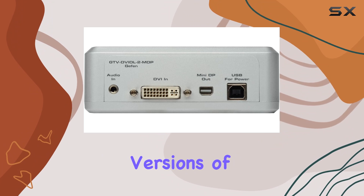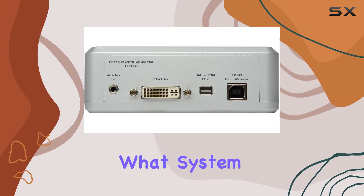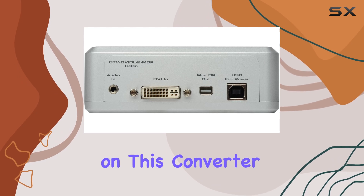In terms of compatibility, the Givvittle 2MDP Converter works seamlessly with a wide range of devices. It supports various versions of Windows and Mac OS, ensuring that no matter what system you're using, you can count on this converter to perform.